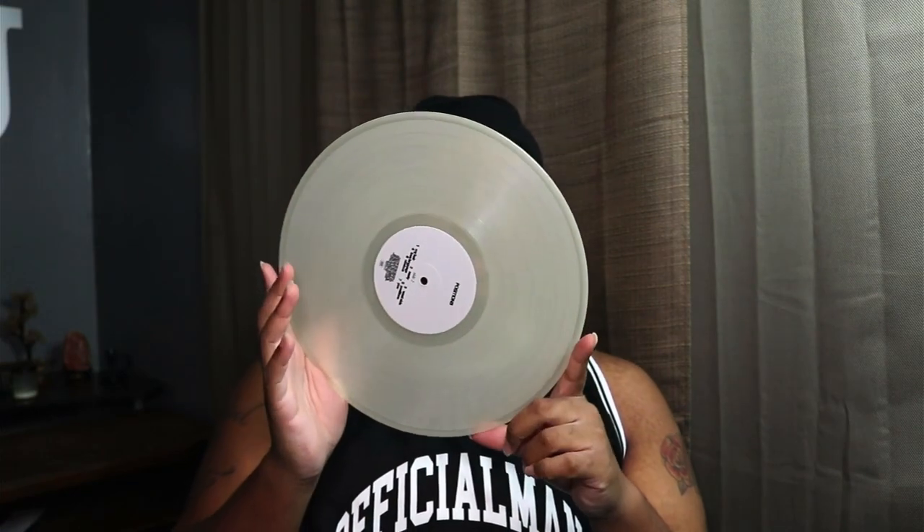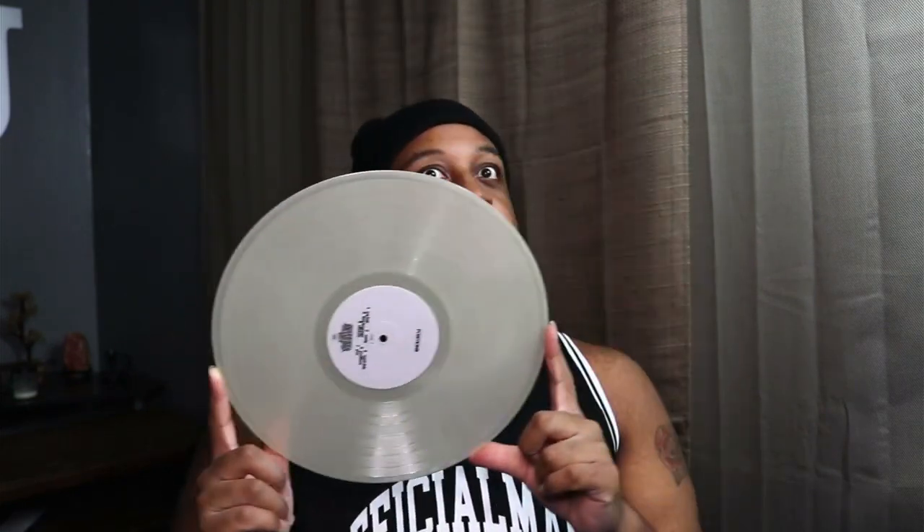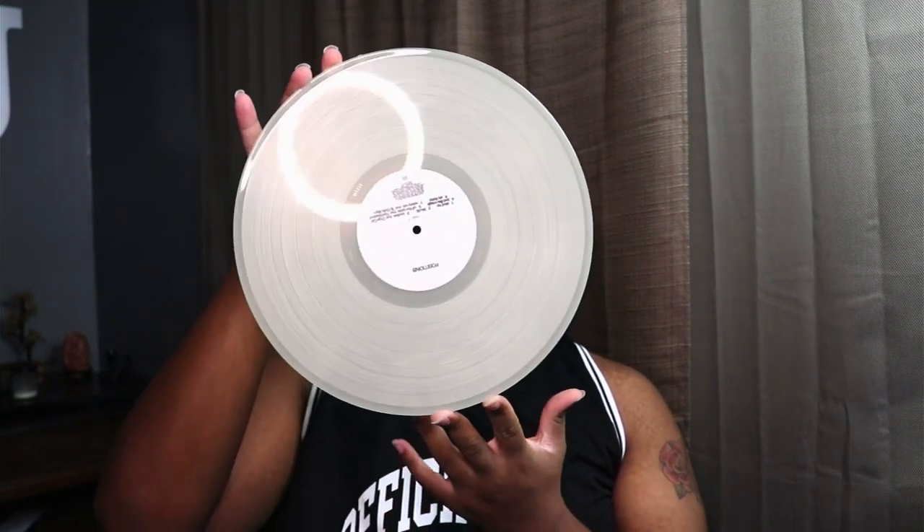This is what we have — this is supposed to glow in the dark. I don't know if it has to be in a particular light, like outside or something, for it to really glow, or if the light I have up is enough to help it glow. We're going to try that out and see.